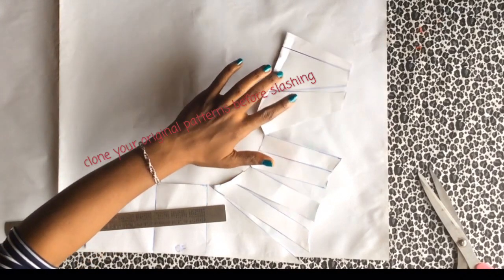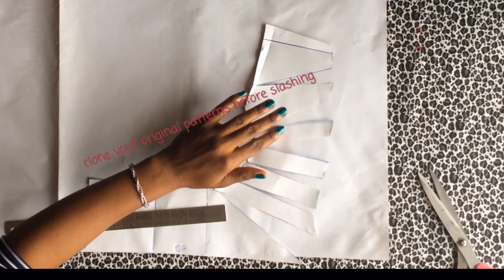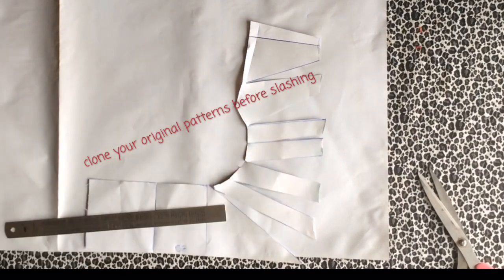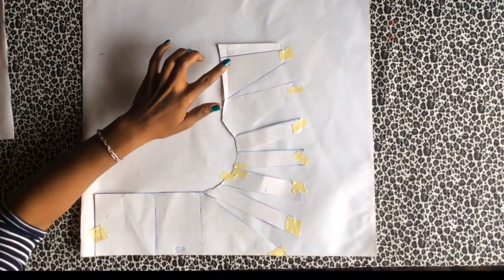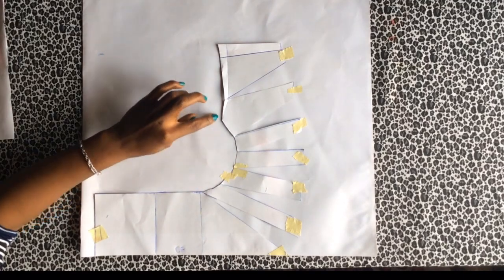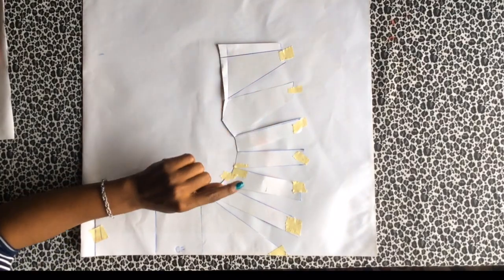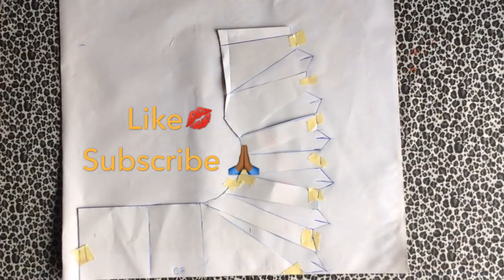I'm going to spread this out as much as I want my pleats to look. Now I'm going to use sellotape to hold this down — you can use pins or glue to do that. Spread it out at least one inch. Now that I've got that done and held my papers down, I'm going to mark my pattern out on the new piece of paper, and in between these lines I'm going to mark a slash line and create an arc upon them.